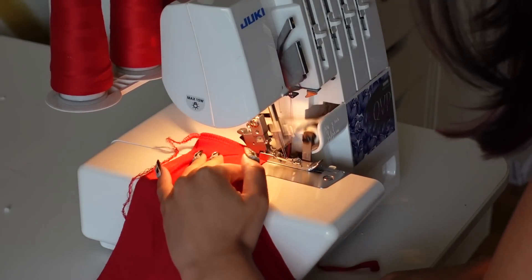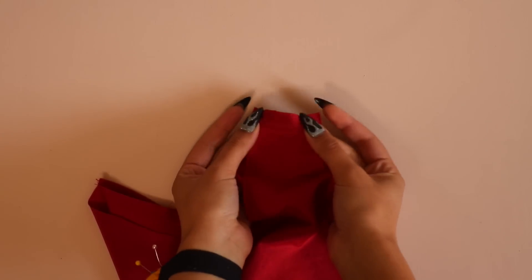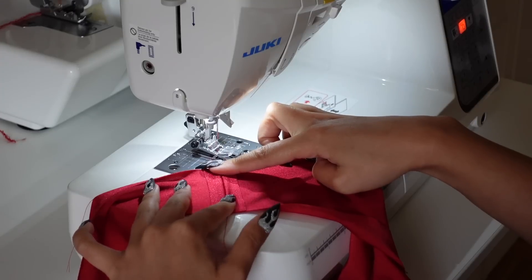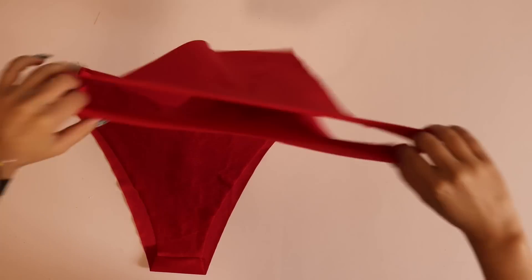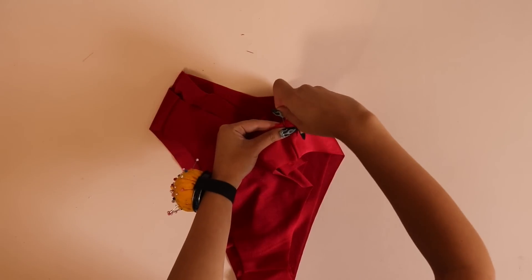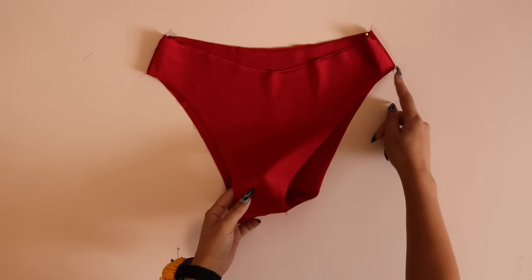Serge all three of those seams together. If you have a zigzag stitch, that will work as well — just make sure it's a very narrow zigzag. The lightning stitch can still stretch, and sewing this way gives you the opportunity to press the seam open, which will help reduce bulk. Once the bottom shell is sewn, do the same thing to the lining fabric. I'm self-lining the red bottoms, but for the black bikini I'm using swimmer lining. Place the shell and lining wrong sides together, pop the lining inside the shell, and line it up all the way around, pinning at the side seams and crotch seam.